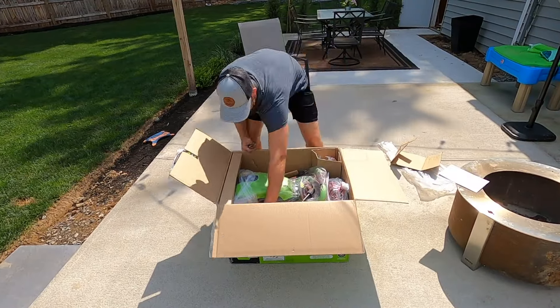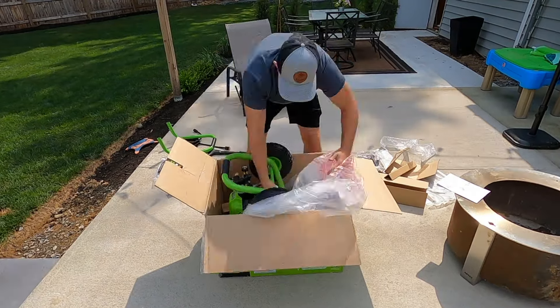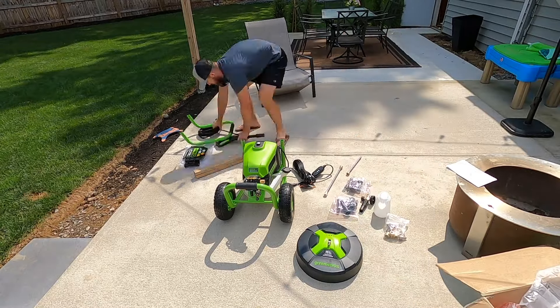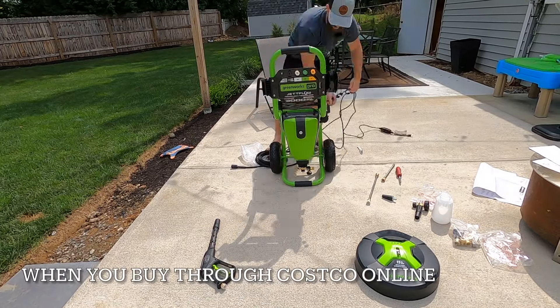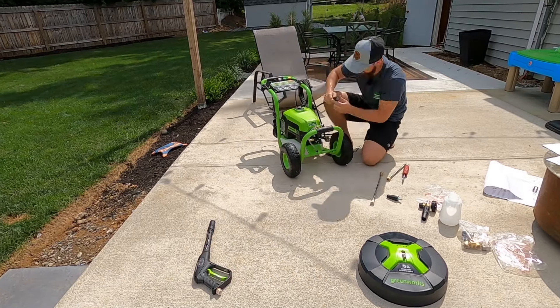This is a Greenworks Pro 3000 PSI electric pressure washer. Thank you again Greenworks for sending this to me. While unboxing there were no damaged parts and this was super quick and easy to set up — and not just because I was doing a time lapse. It comes with a bunch of bonus accessories that we'll go into shortly, and after that, back to some satisfying before and after pressure washing.